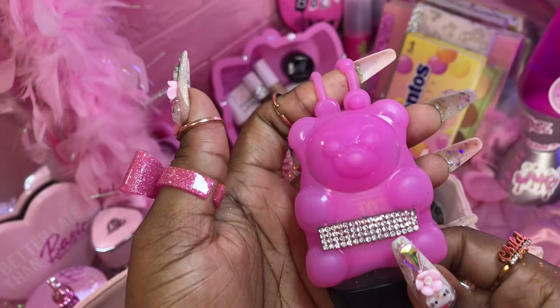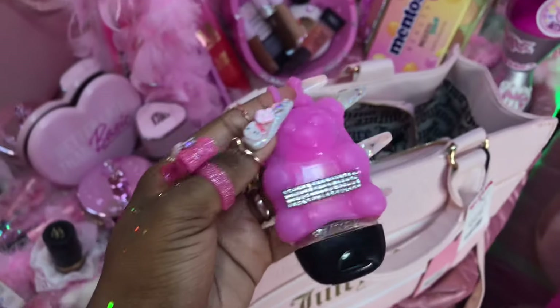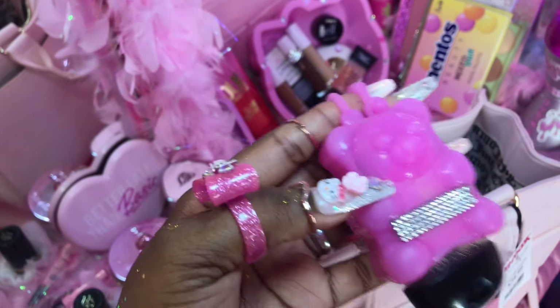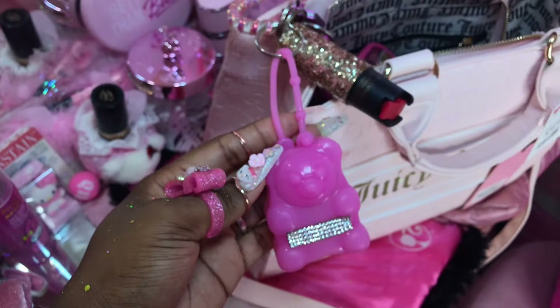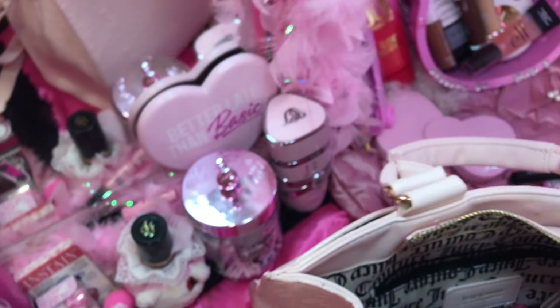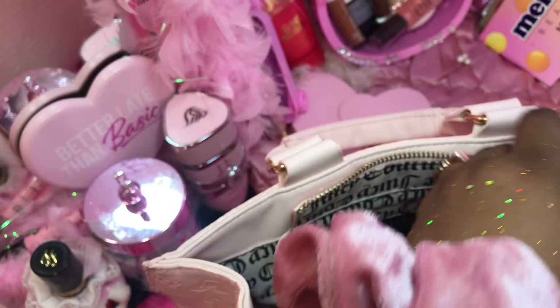I'm sweating up a storm! I actually got two other little sanitizers because they were on sale — 49 cents. This one should be empty. They don't match my purse, but I could use them if I wanted to. I'm gonna just put that in there for right now.